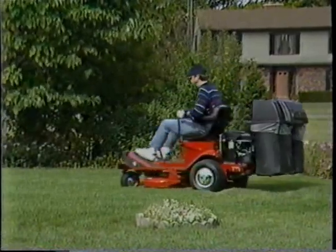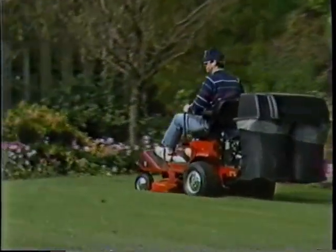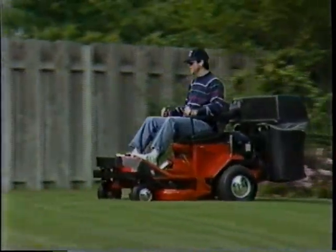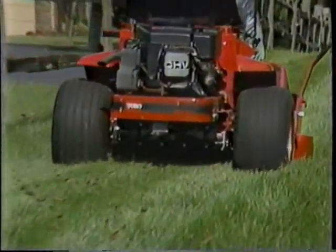It leaves a clean, carpet-like cut behind. And because the deck is made of 12-gauge steel and has a quarter-inch reinforcement plate, it can take the punishment of high-speed mowing. Mowing through tall, thick grass is as easy as pie.